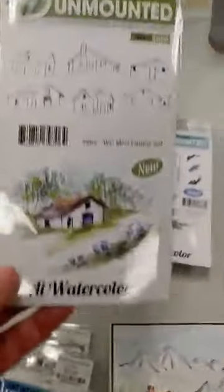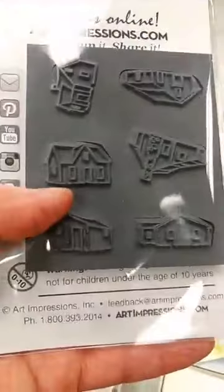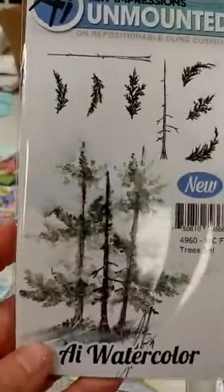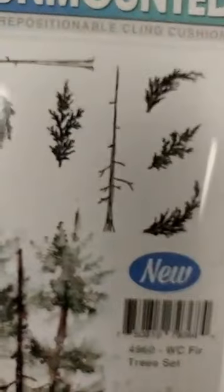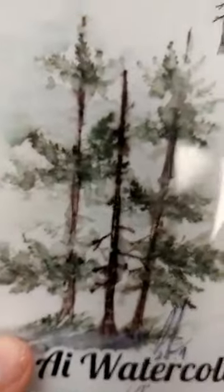We also got this other new set in, which is the mini cabin set. You get six cabins on here and they are pretty small — all individual, they just haven't been weeded, but they are all cut out individually. And this next one is a really nice basic one: the fir trees set. You get two trunks and different branches so you can create your own fir trees with as many branches as you want.